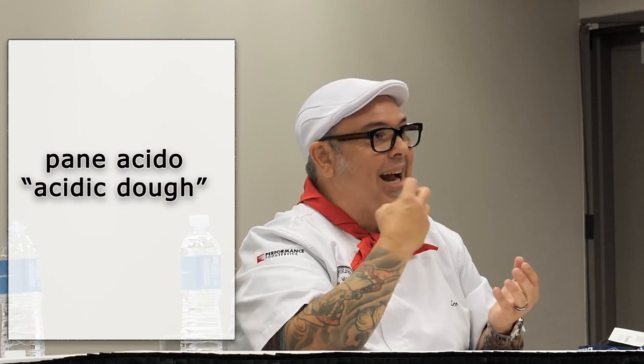California sourdough bread from San Francisco might be considered by some in Italy as pane aceto, because it's got that strong tangy flavor. And when you make this Biga, you can definitely change things. Roman style became huge probably right after Detroit exploded. I've been doing Roman style for a long time.